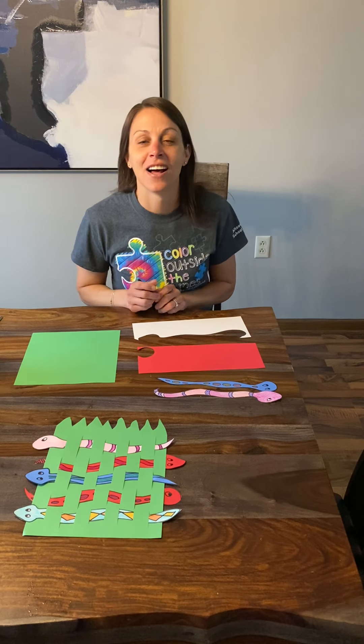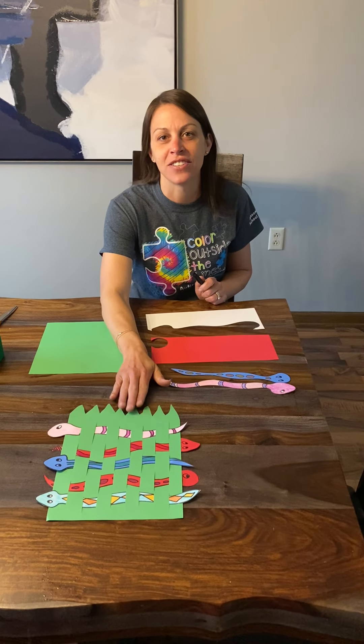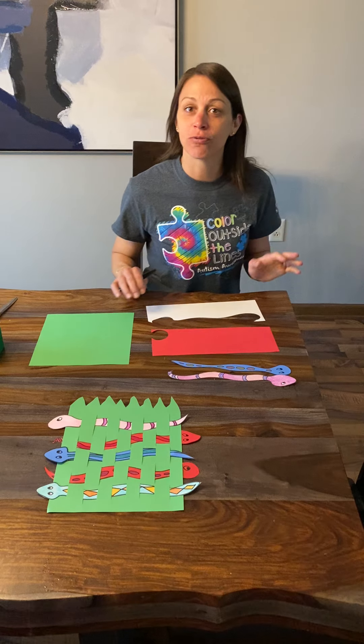Hi boys and girls, it's me again. Today we're gonna look at weavings. We are going to weave snakes into the grass. So the first thing we need to do is draw our snakes.